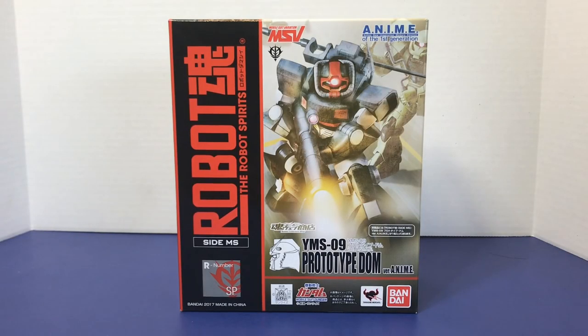Welcome to another episode of UCRD Reviews. Today we're going back in time a little bit with the Robot Spirits line, back to 2017. The version anime line started doing the Mobile Suit Variations figures, and this is one I've been hunting around for for quite a while. This is the YMS-09 Prototype Dom version anime.